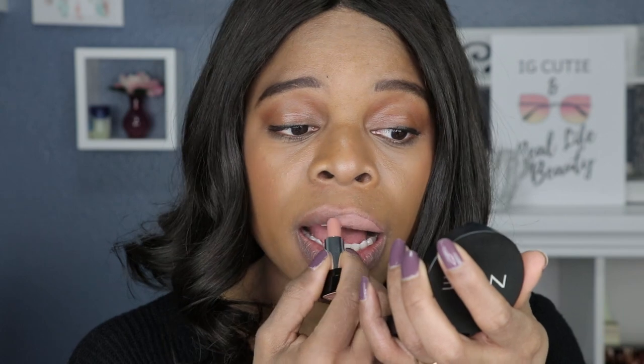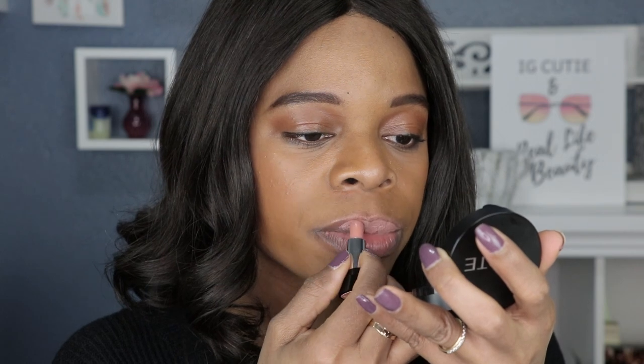I haven't tried the lipsticks from Marc Jacobs before, so this is a first for me. Marc Jacobs is out of my price range — I can't afford Marc Jacobs like that. So when the minis become available, that's when I jump to get it, because that's the only way I can afford it.